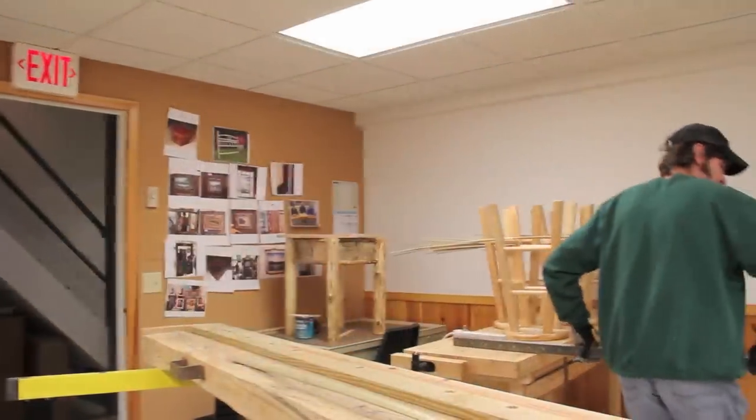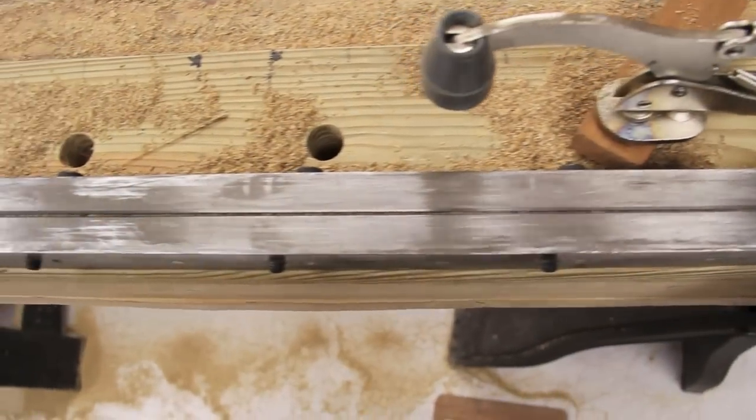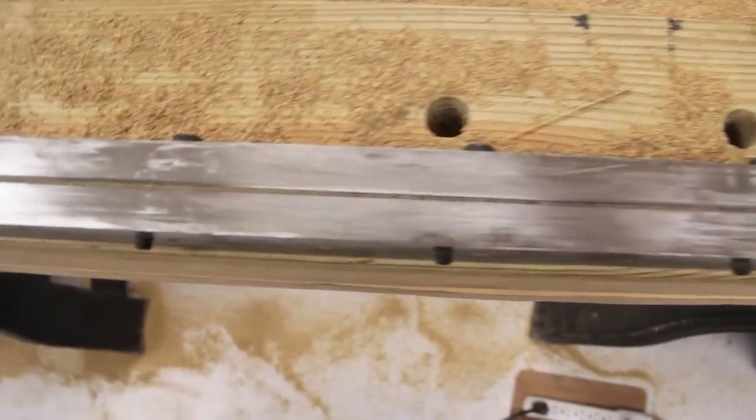Everybody has different techniques, and these are just mine. It's what works for me. This is my metal plate form that goes on my workbench.